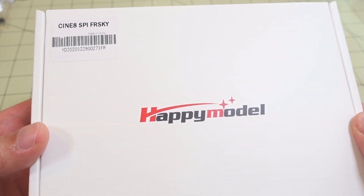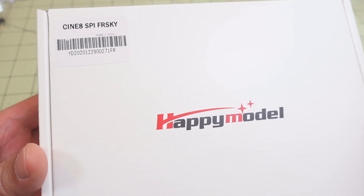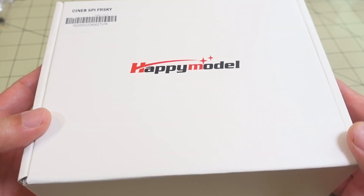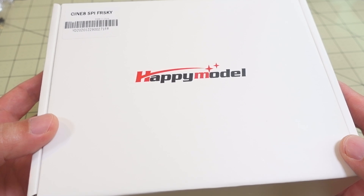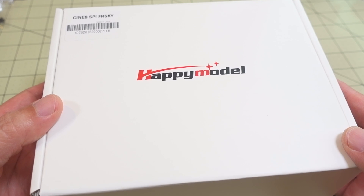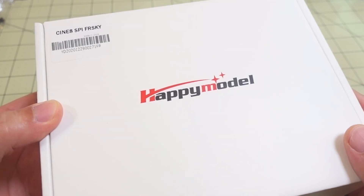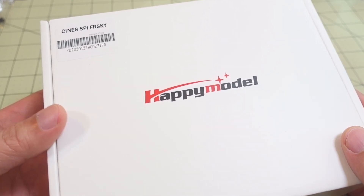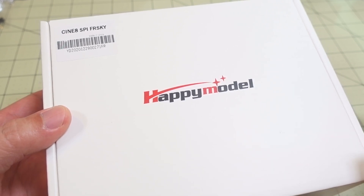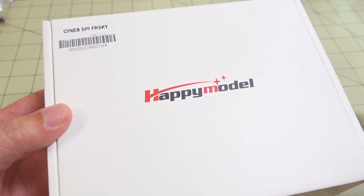So we've got a new Cinewhoop model here from HappyModel. It's the Cine-8, and this is a kit, so it doesn't come pre-built. I don't think I've seen a whole lot of kits from HappyModel — they usually ship them completely built. I heard this is not that difficult to put together, and there's no soldering required. Everything should be just screwing parts together and plugging in connectors.